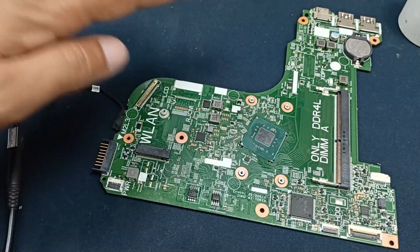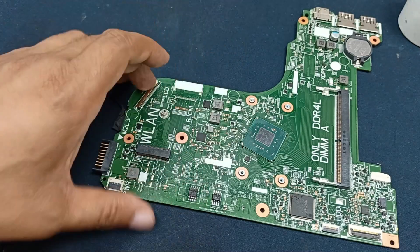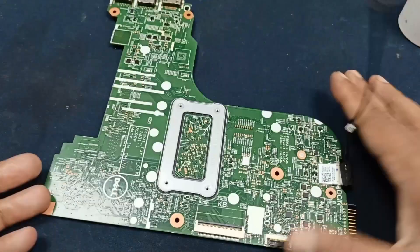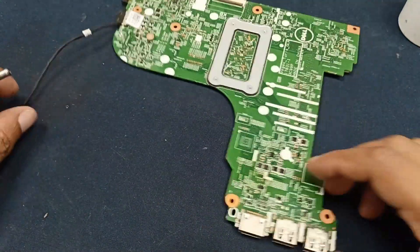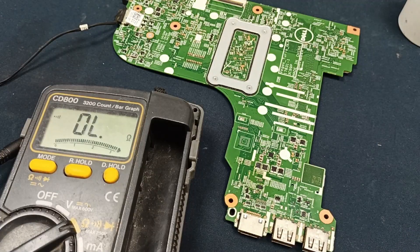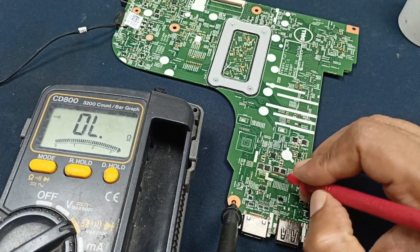It is becoming overheated — this CPU. Due to the CPU being shorted, the voltage is dropping here. I am checking this again. This is not possible to keep this circuit continuing on the power line. I am just showing you how much voltage we are getting here.